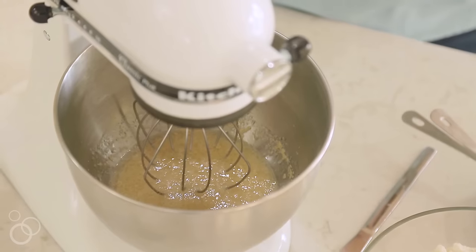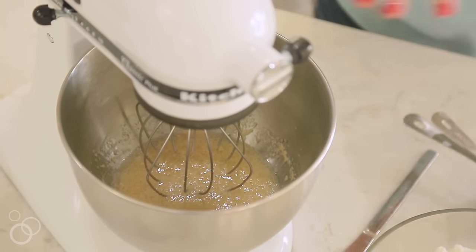Now you're going to let this sit for about five minutes and you'll notice it starts to get frothy and really bubbly. That's when you know it's ready.